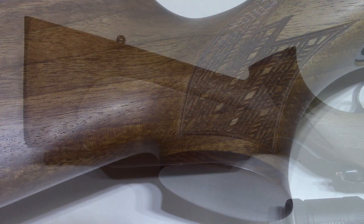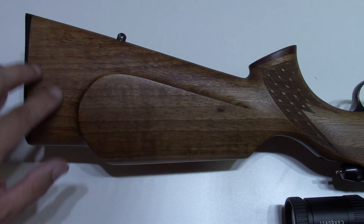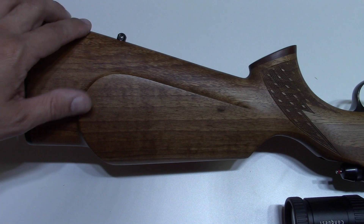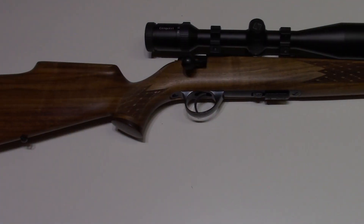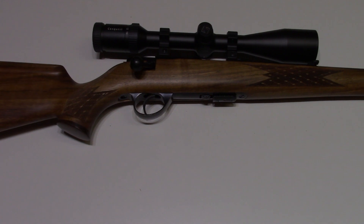Although the stock is rated as grade 1 and 2, it's actually figured nicely with very pronounced grain. The checkering is skip-line checkering — it looks as though it was done by machine rather than by hand, but otherwise we're very pleased with the woodwork. Anschutz claims this particular stock is finished with oil, but by our eyes it appears to be a polyurethane finish.